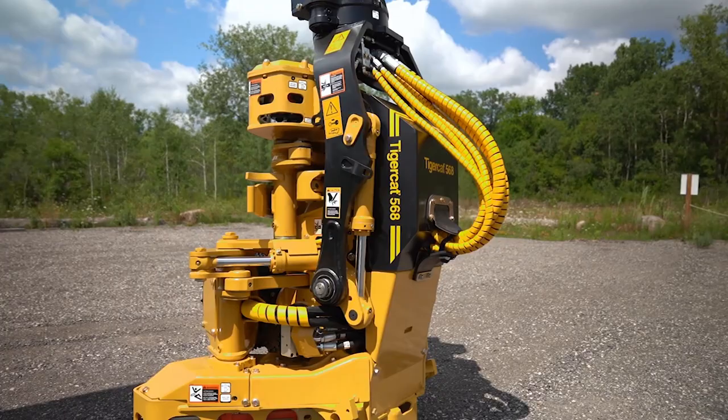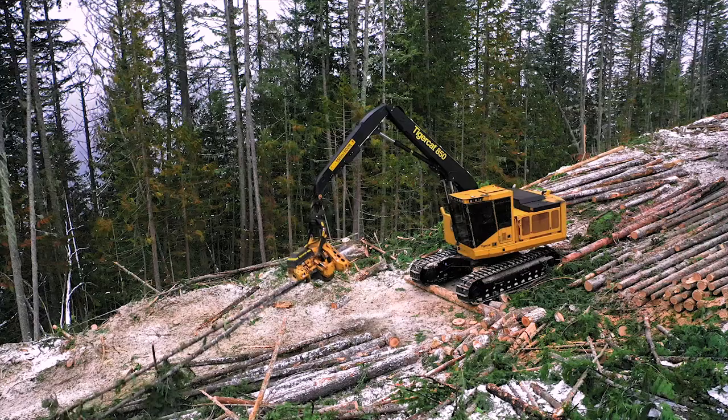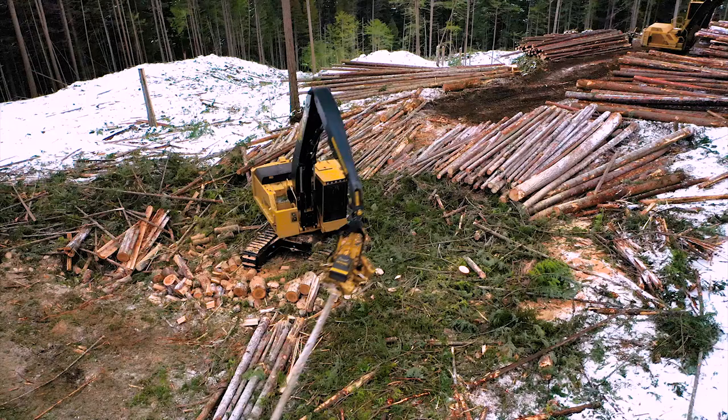The TigerCat 568 is a tough, productive four-wheel drive harvesting head specifically designed to match the high performance capabilities of TigerCat carriers. When paired with the TigerCat 850, the combination creates a superior roadside processing solution to competing 20-ton excavator conversions with 22-inch class heads.